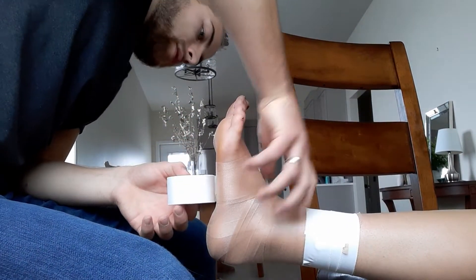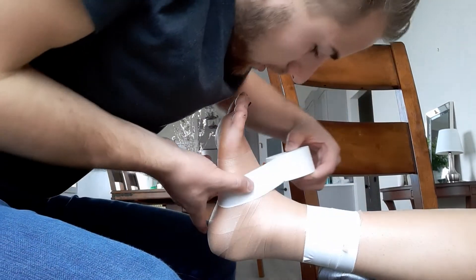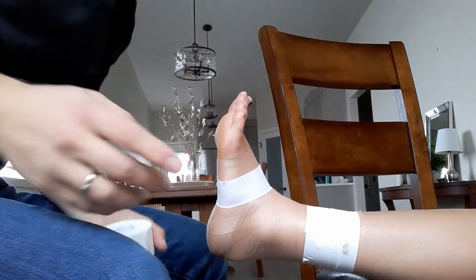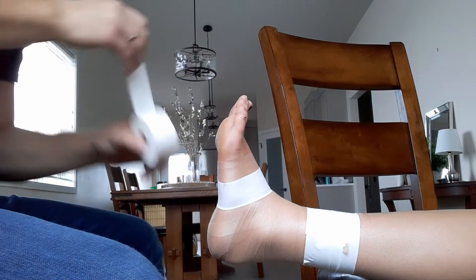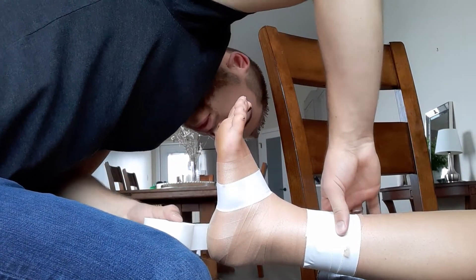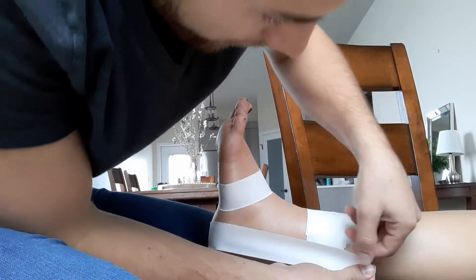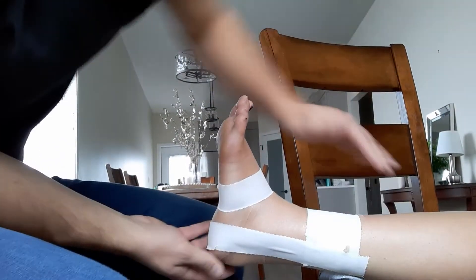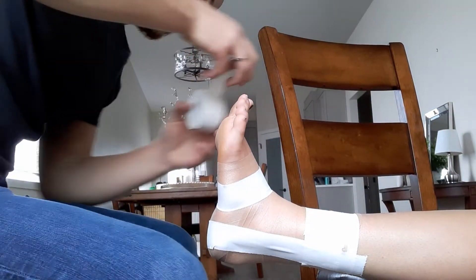You want to start on the medial side here and go through the fifth metatarsal on this side — kind of through the medial part of the fifth metatarsal. Then you want to do your stirrups starting on the medial side. When you're doing these, you want to go over the same spot in the calcaneus and have them kind of fan out at the top of the tape. You want to overlap on the calcaneus.